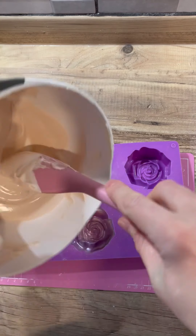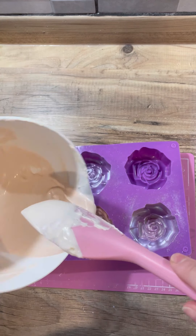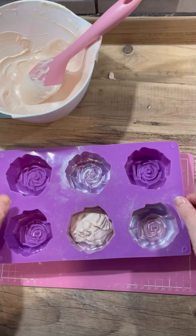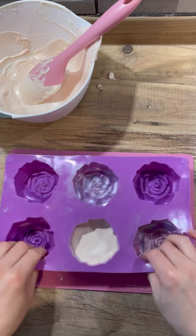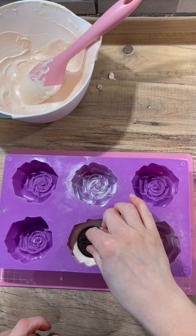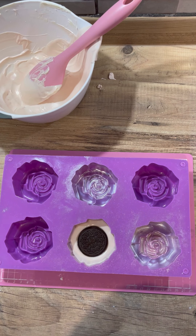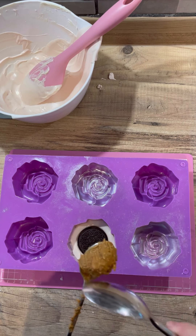We're popping the chocolate in to around half full, then wiggling the mold and giving it a good jiggle and a tap to make sure we get the air bubbles out from down the bottom. Then we're just balancing the oreo in there to make sure it doesn't go too far down.